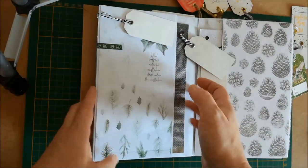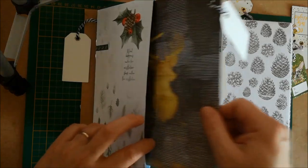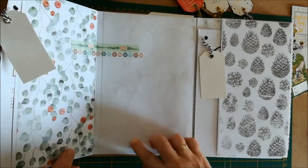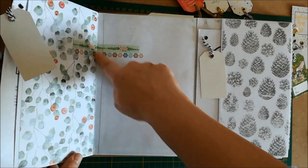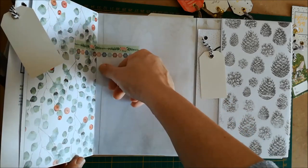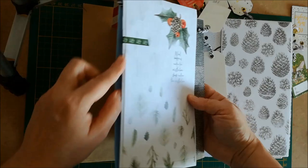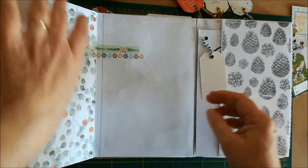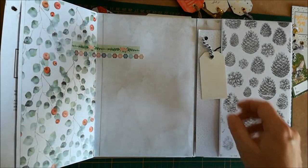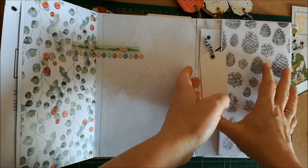Sur le retour de la première page, il y a une autre enveloppe avec un tag qui s'ouvre. J'ai posé deux washi pour décorer, mais également pour cacher : en collant, j'ai passé trop près mon plioir et j'ai un peu abîmé ma reliure. J'ai donc posé les washi recto et verso pour cacher ma bourde. Comme c'est un album qui va rester chez moi, ce n'est pas trop grave — ça ne se voit pas trop, c'est le principal.